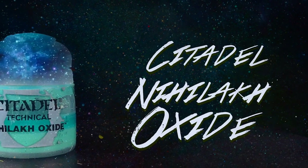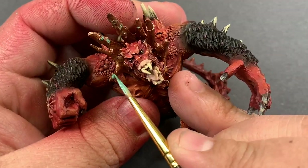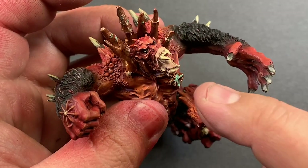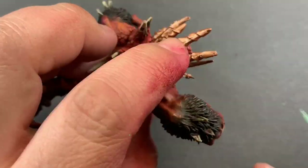Nihilakh Oxide to weather the collar. Not only will this give us a nice look for the copper collar, but it brings in some good color. The oxide stands off of the red and brings a lot more attention to the face of the model. Plus I really like weathered copper.